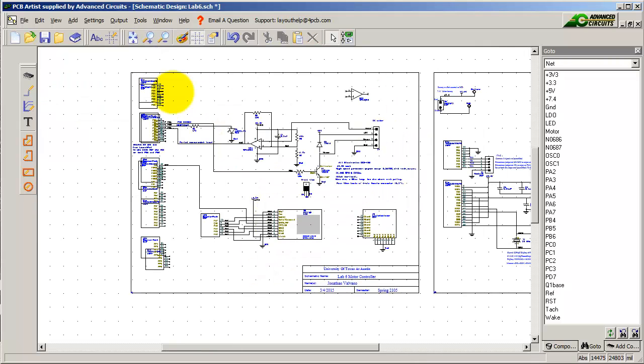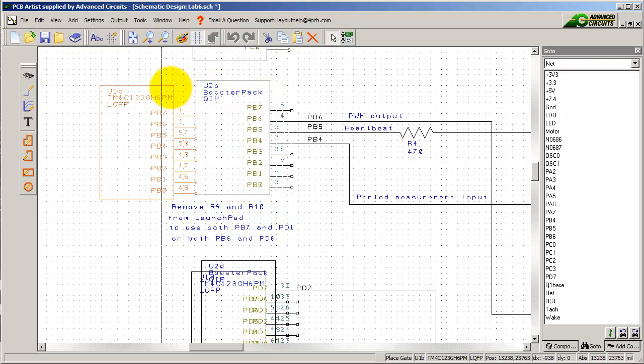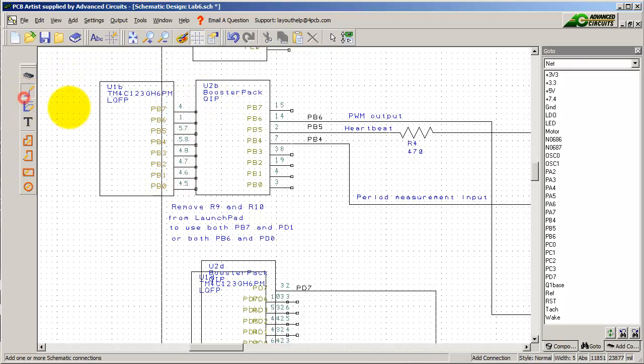The next step is to connect the Lab 6 circuit to the microcontroller. It looks a little confusing here, so let me move one of them out of the way. This is my new microcontroller right there. I'm going to connect PB6 up to the circuit — there's PB6, there's PB5, there's PB4. I've connected the individual microcontroller to where the booster pack, or where the LaunchPad, used to be.